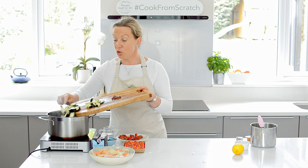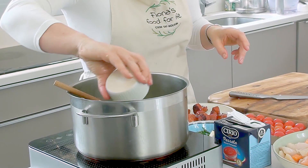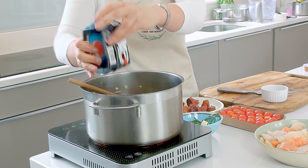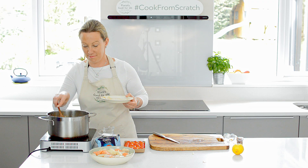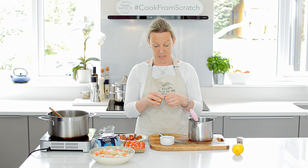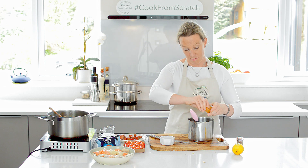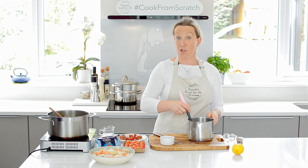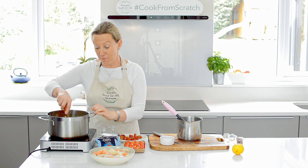Into the pot we're going to add the courgettes, the anchovy, a bit of soaking saffron, our passata — with the remainder of this I freeze it in little ice cubes and you can use it for making pizza — and we'll add the chorizo in as well. And our fish stock. I don't tend to make my own fish stock; I tend to use these little cubes — I find they're great. Dissolve the stock into the water and then into the pot. We're going to leave that to simmer for about five minutes.